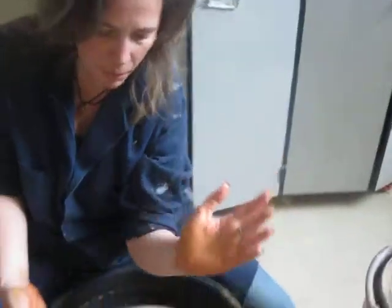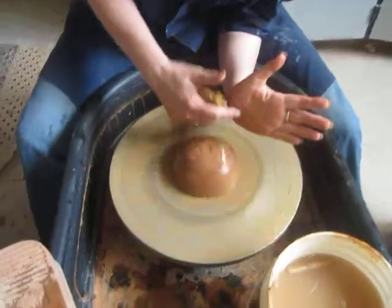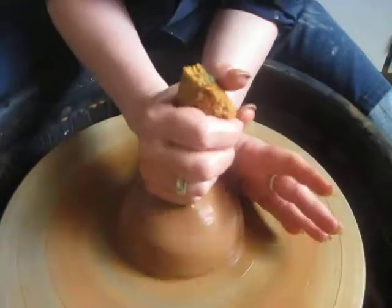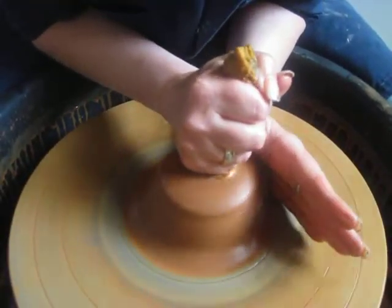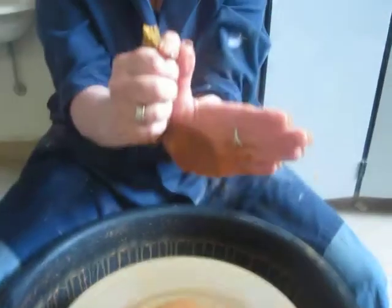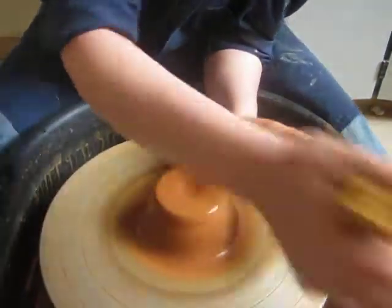My left elbow is going to go into my hip socket and I'm going to press the heel of my left hand into the side of the clay. And the right hand will be a fist close tight to my body. I'm going to come down with my hands touching, leaning in. And then releasing your hands slowly. So my hands are touching, they're connected, they're tight to my body, they're being supported by my body.